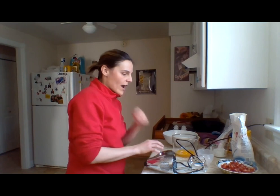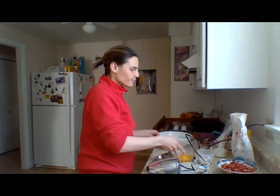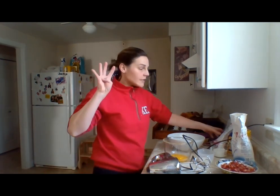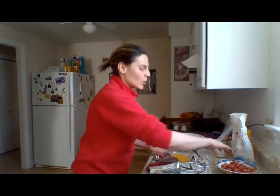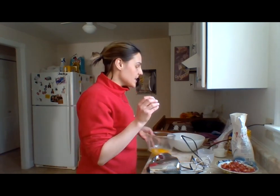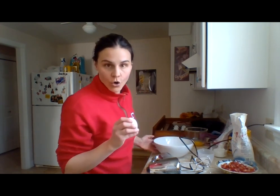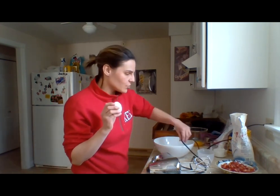I prepared a few things so you're not stuck with the whole process. We are starting with four eggs — what we have to do with these eggs is separate the egg yolk from the egg white. It's a pretty tricky part and I'll show you how to do it.